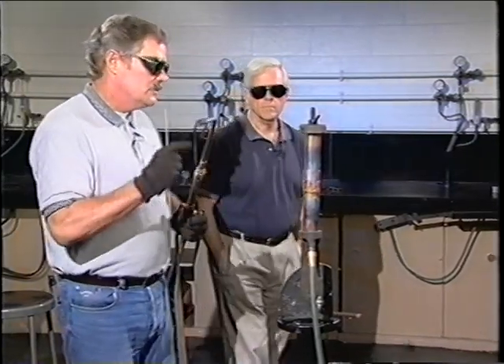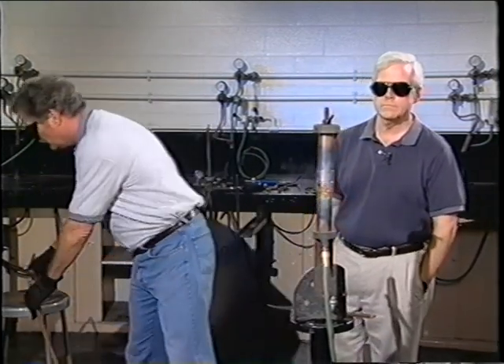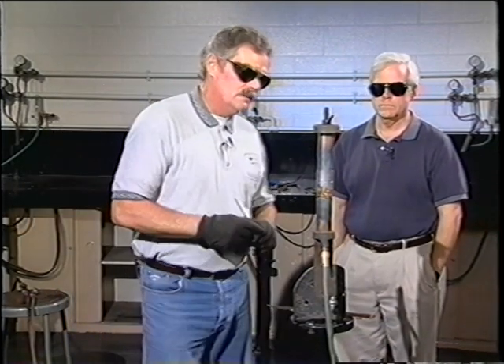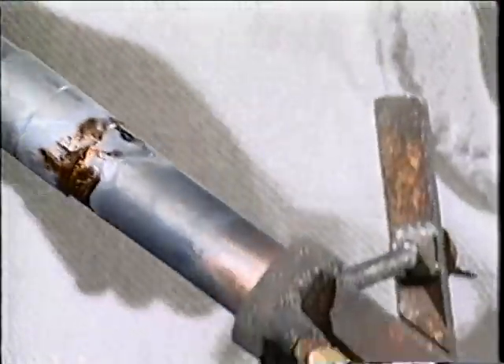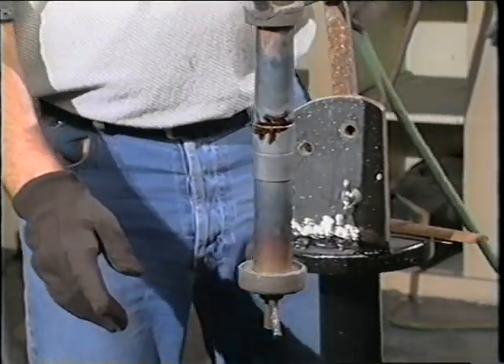Now that I've done that joint, we keep the purge still running on it. After it has a chance just to settle a little bit so we don't disturb the joint, I will turn it 180 degrees and we'll do the other side of the joint.